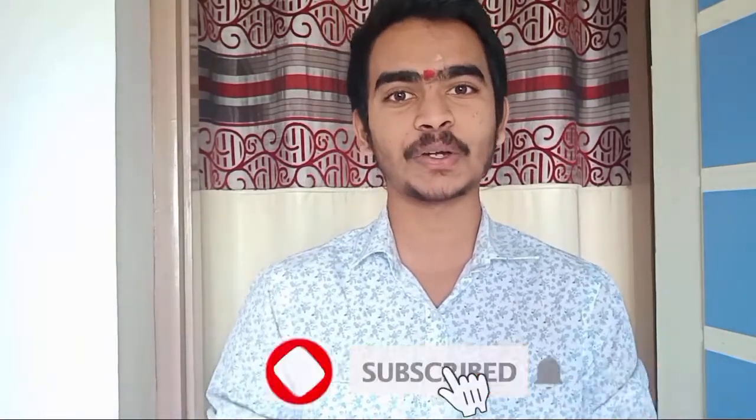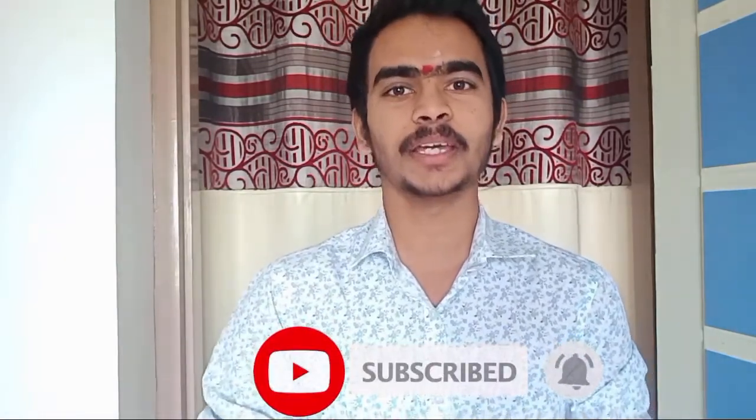Okay friends, you have watched this video. Please like my unboxing video, like my technology videos, subscribe to my channel.